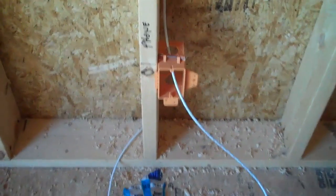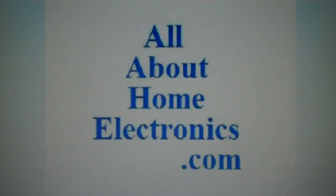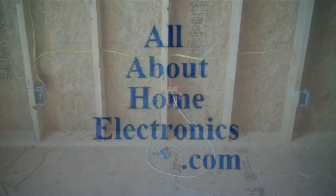In this video we're going to show you how to wire a telephone jack in a new construction house. Brought to you by the website www.allabouthomeelectronics.com.